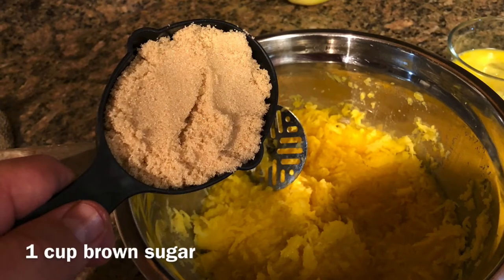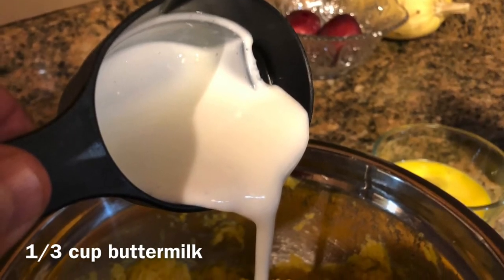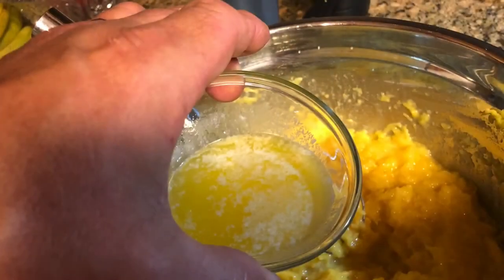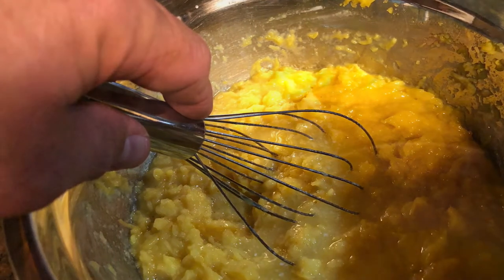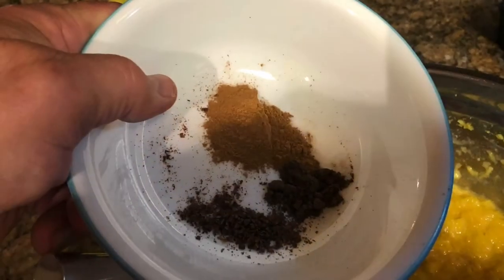First thing we do is mash the cushaw all up, get it well mashed. Then we start adding our sugar and mix that in. We add our buttermilk and mix that in real good. After that we put in our eggs and mix that well. Then we'll add our butter and mix that up good. Then we'll add our vanilla and our spices and get that all mixed in.